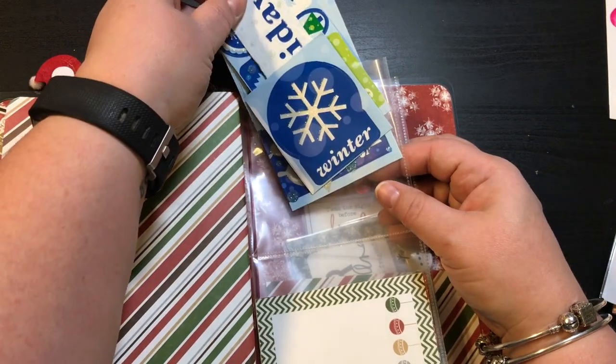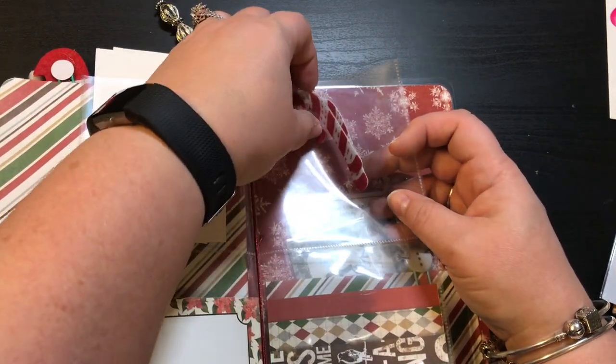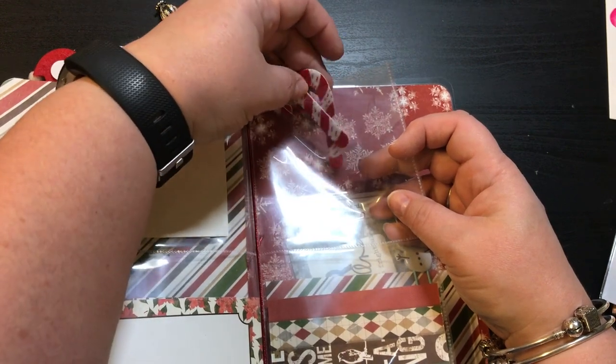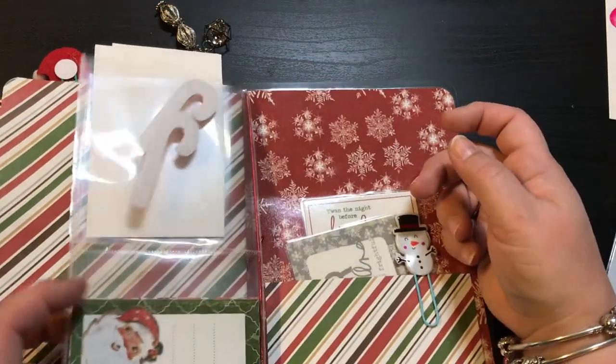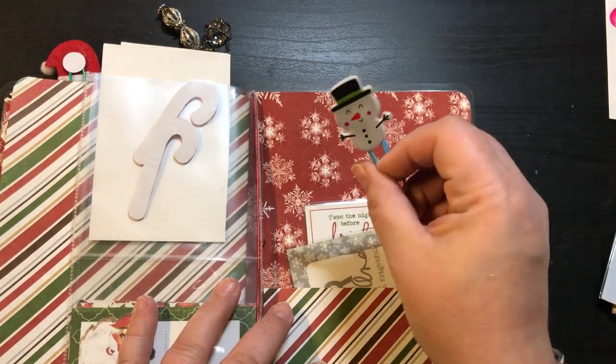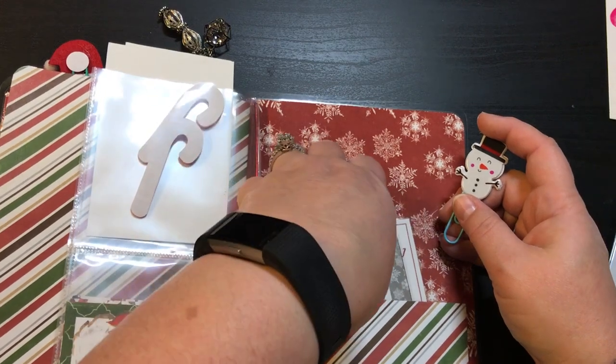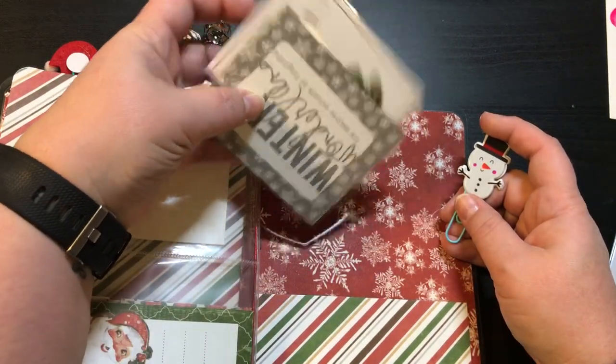These are some stickers right here, a couple pages of stickers, some cut-aparts, two candy cane stickers, and some more cut-aparts. And then this one has a double-sided snowman paperclip with a pocket back here, and two more laminated pieces.